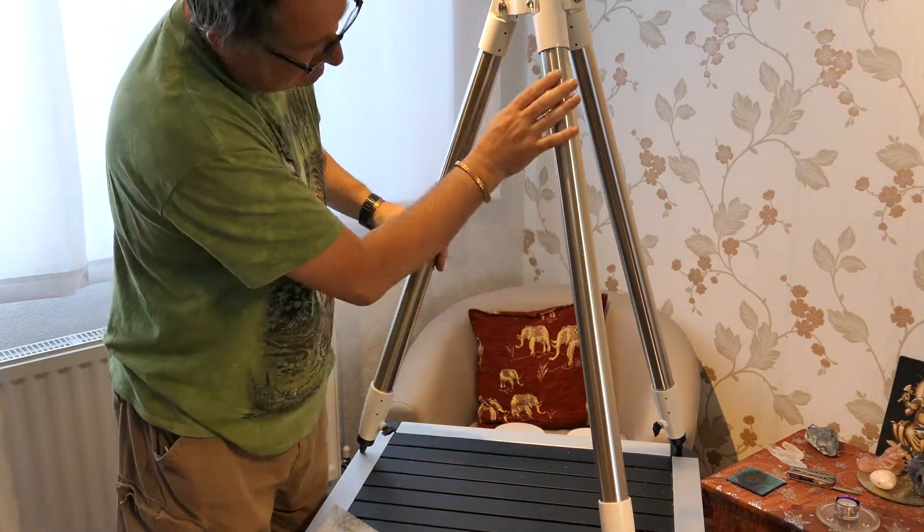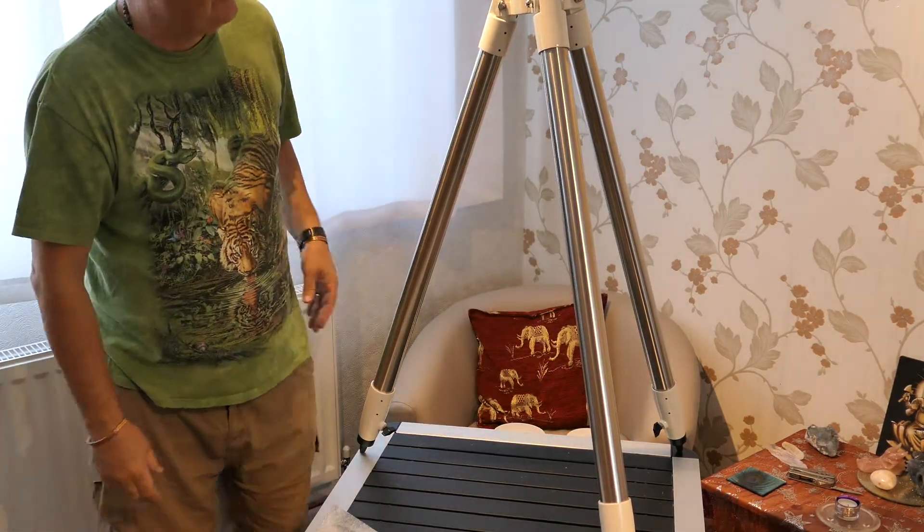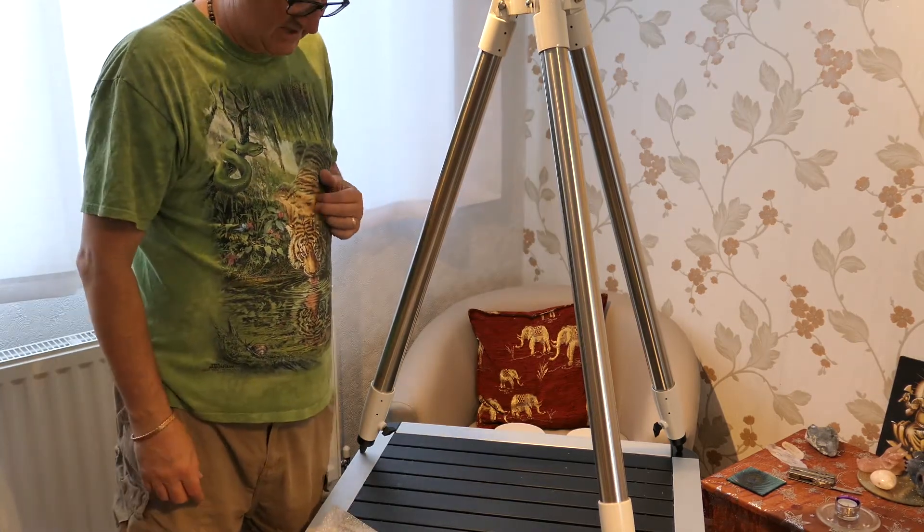Nice finish on the legs. Good, substantial ironwork at the top there. So, let's move the table out of the way and then we'll get it set up.